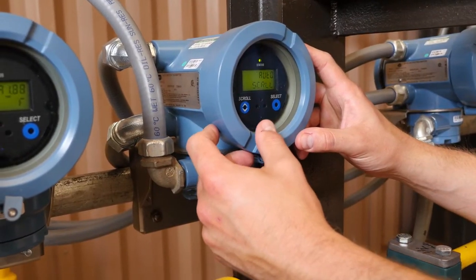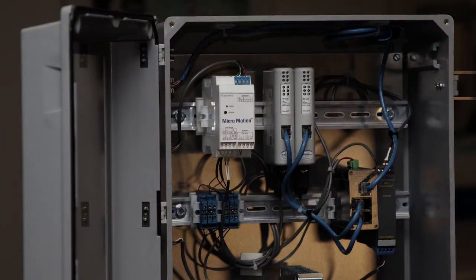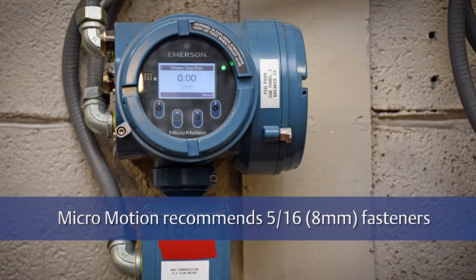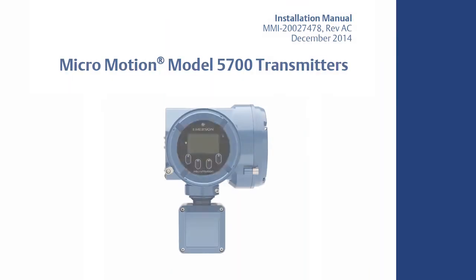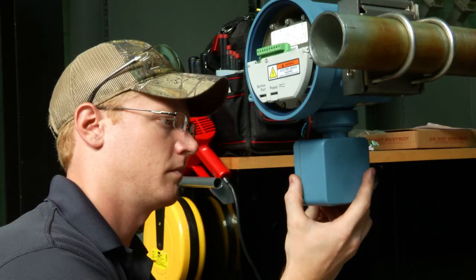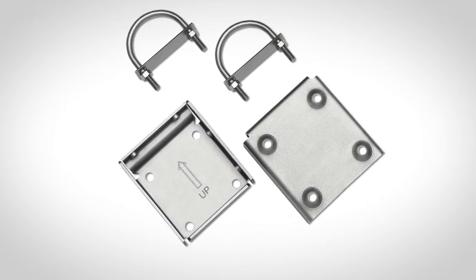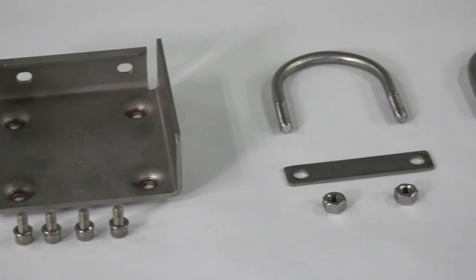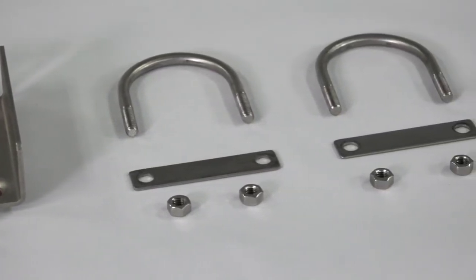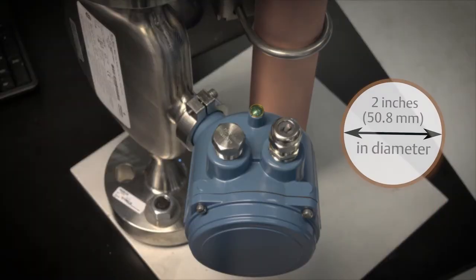There are several options available for mounting the transmitter: to a wall or flat surface, to an instrument pole, or in an instrument cabinet. When mounting a 5700 transmitter to a wall, MicroMotion recommends the use of 5/16ths fasteners to mount the wall bracket. Not all transmitters can be wall mounted — please reference your transmitter installation manual to confirm your installation. Use two 5/16th inch U-bolts for a 2 inch pipe and 4 matching nuts that can withstand the process environment. Appropriate bolts and nuts are shipped with remote mount transmitters in the accessories box or available for purchase from MicroMotion. Ensure the instrument pole extends at least 12 inches from a rigid base and is 2 inches in diameter.